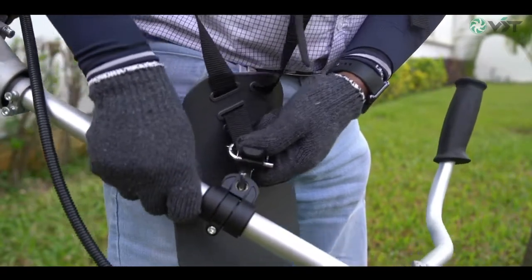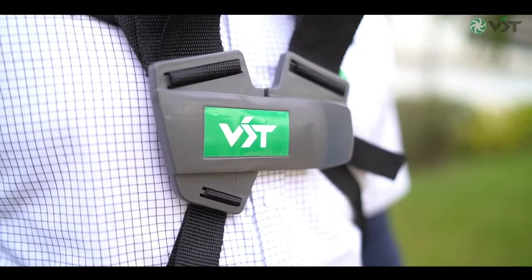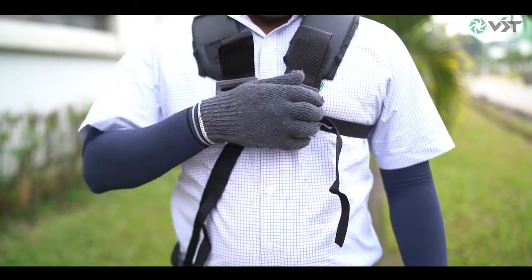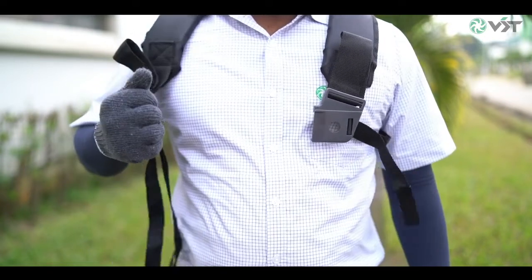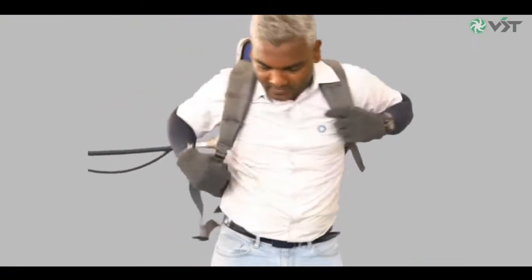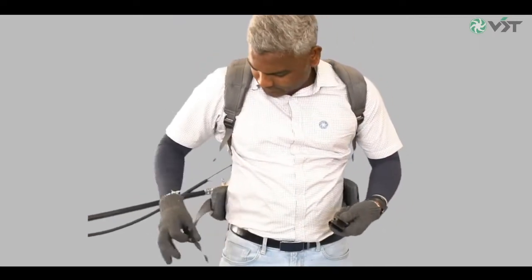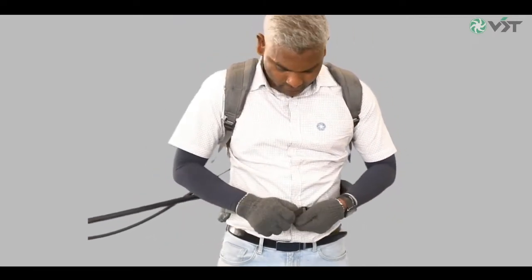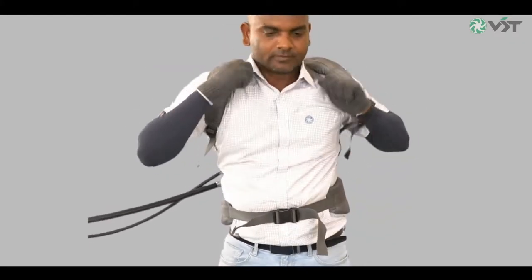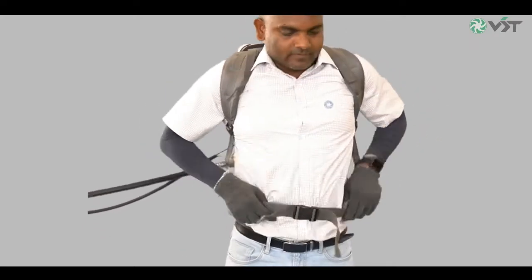Adjust the hip pad strap so that the cutting attachment is parallel to the ground. The harness has also been equipped with a quick release button. During an emergency, it will enable you to disengage from the harness and brush cutter easily and immediately. The backpack brush cutter is equipped with a multiple strap harness for your shoulder and waist that provides uniform load distribution and comfort. Start by fastening the buckle of your waist strap and adjust the top shoulder straps so the backpack assembly sits properly on your back. Then adjust the bottom shoulder straps and waist strap.